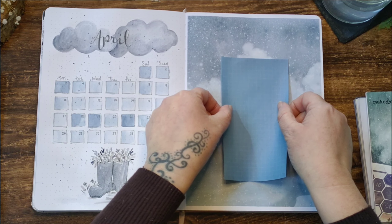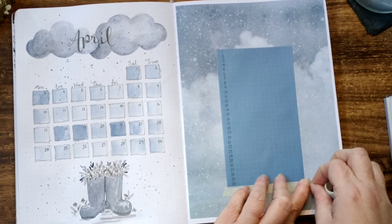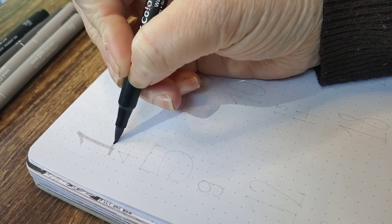Once smoothed down I let it dry, had a cup of tea, and then with the dark grey 05 fineliner added the numbers for each date — I used the 05 and not the 01 to make sure the dates stood out against the blue paper. I added some light grey washi tape to the top and bottom of the blue checked paper to complement the theme. Then from that same paper collection I found an April sticker and added that to the top left of the important dates.